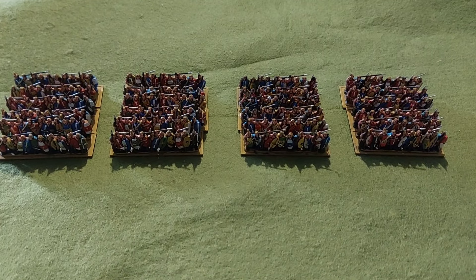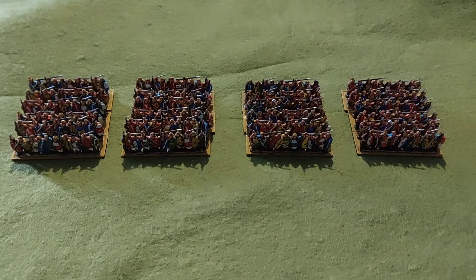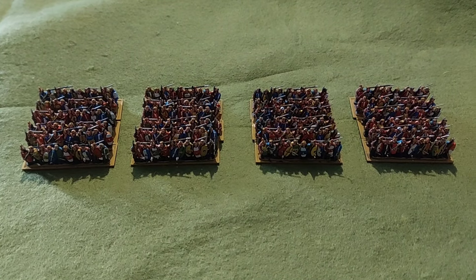Hello, good afternoon and welcome to an update from Three Feet Rule. In this video we're going to be looking at where I am with the Hannibal Commission.